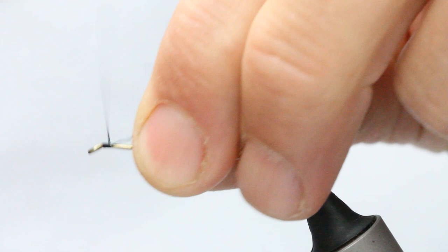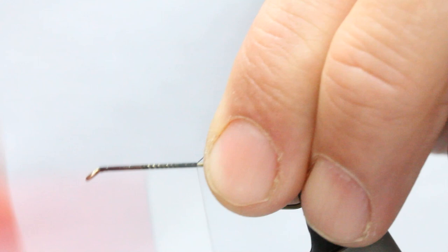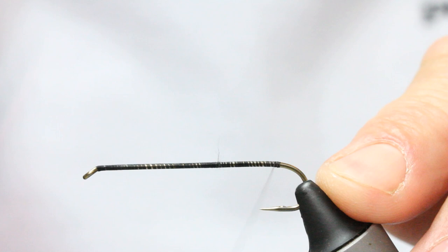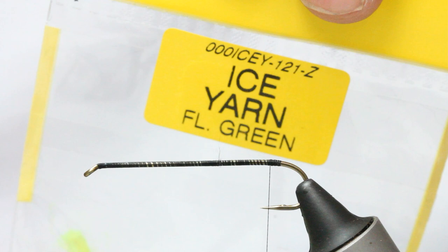Using black tying thread, I'm just going to come in and work my way down the hook shank. I don't need to be too fussy, but my tying-in point at the rear is where I'm fussy. I get a good little bed of thread in there — that's got to be my tying-in point.